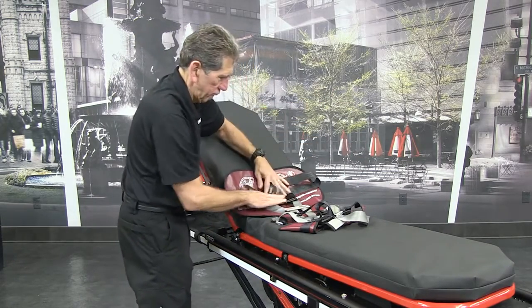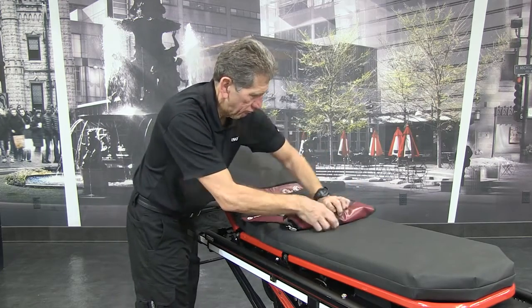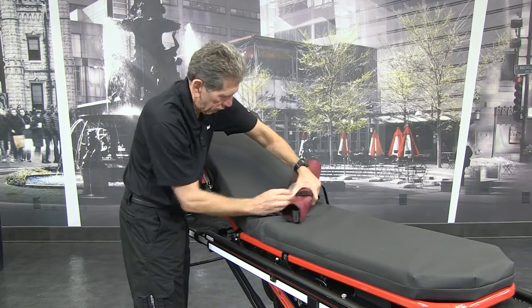Beginning at the crotch panel, fold the PDMATE upward. Secure the roll with the Velcro straps.